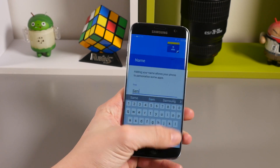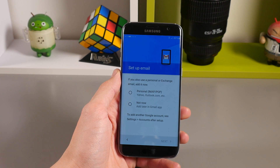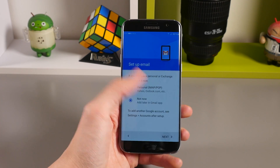You'll then be asked to enter your first and last name on the screen. Tap next and you'll be given the option to add an email account to the phone. You can go ahead and add one now or you can do it once the phone has been set up later on.